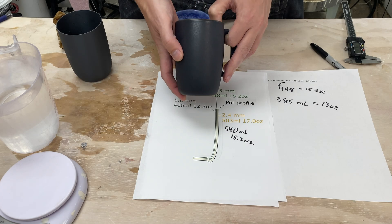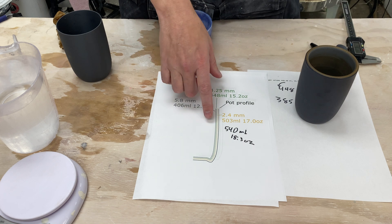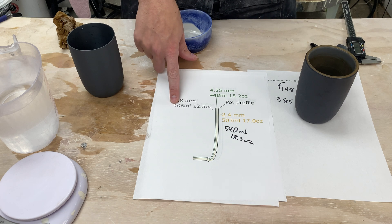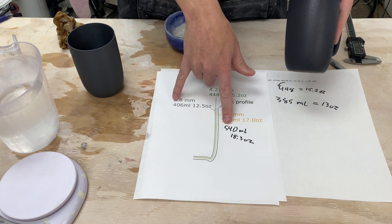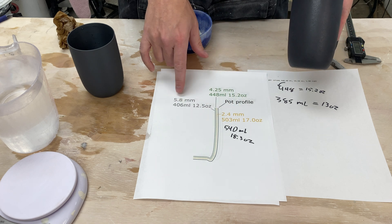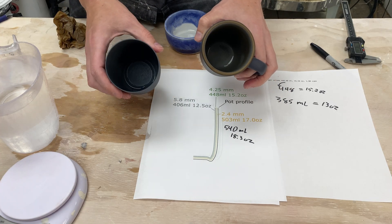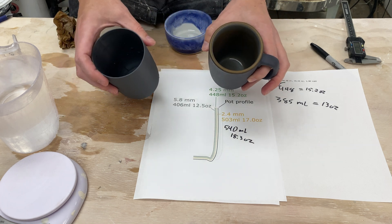So we know this cup is 385 milliliters, and we're getting numbers ranging from 540 milliliters for this 3D print down to basically 400 for the estimate of the Heath-inspired form — using very different wall thicknesses. That's a significant difference: 140 milliliters, or almost five ounces. That was actually fascinating — I knew the thickness of the pot would influence the volume, but I didn't realize it was so drastic. For the exact same size cup, going from the wall thickness of my 3D print to the wall thickness of the Heath pot results in a huge difference in volume.